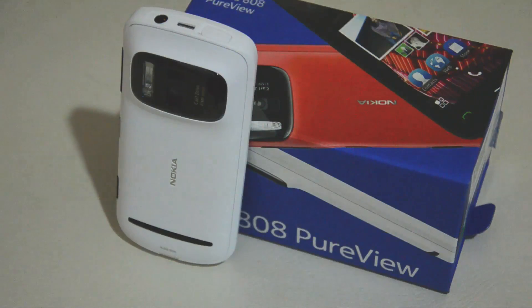So that was our unboxing for the Nokia 808 PureView. Please stay tuned for more posts about the 808, and thank you for watching.